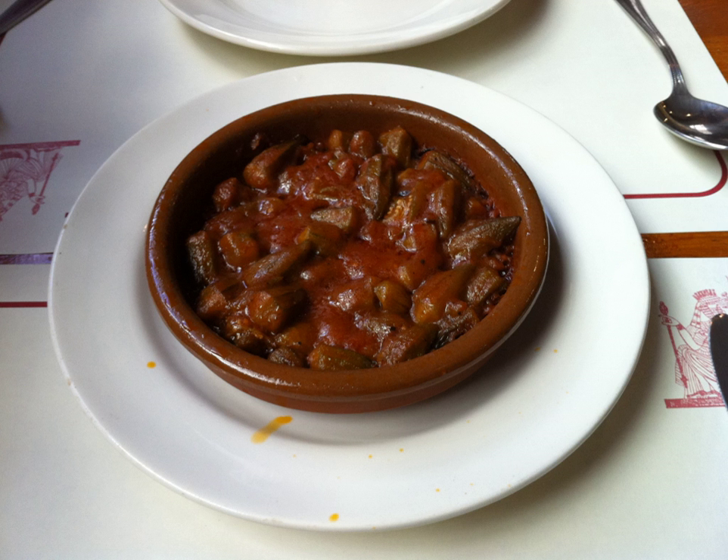Bamiya, or bamiya bil-lam in Arabic, albamit balham — okra with meat — is a Middle Eastern stew prepared using lamb, okra, and tomatoes as primary ingredients. Additional ingredients used include tomato sauce, onion, garlic, cilantro, vegetable oil, cardamom, salt, and pepper.